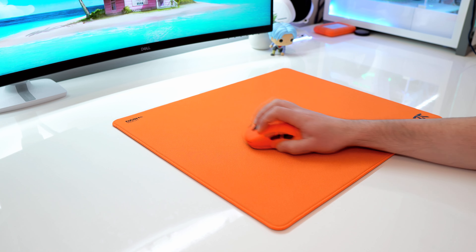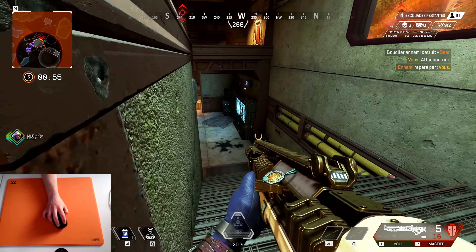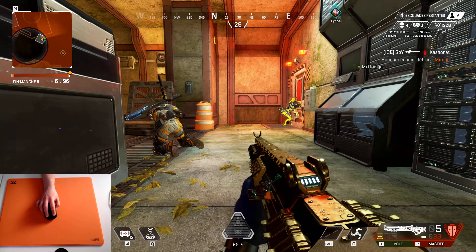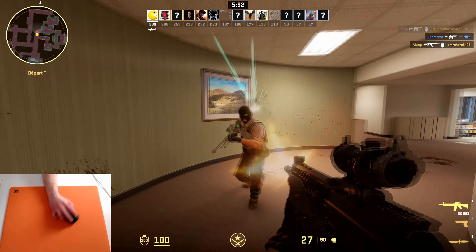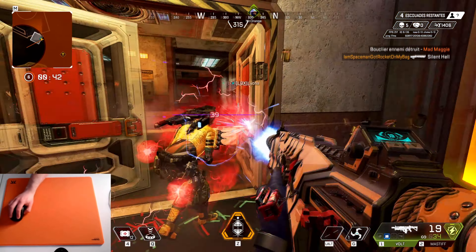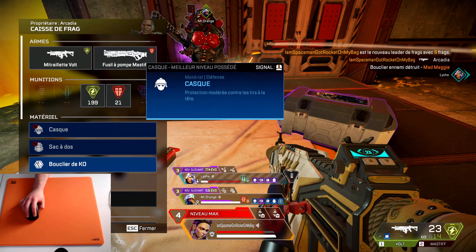So at first it sounds like the Fnatic Dash 2 Max is designed for faster games, but it still gives you the possibility to have accurate aim for tactical shooters like CS2. The speed of the Dash 2 Max allows you to land some nice flick shots. It's a very universal pad — more oriented toward faster FPS games, but still great for tactical shooters if you need some speed for flick shots.